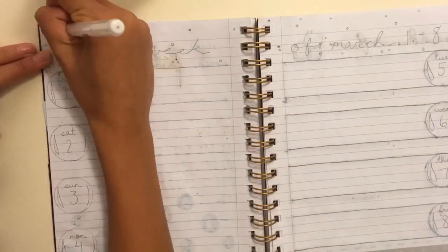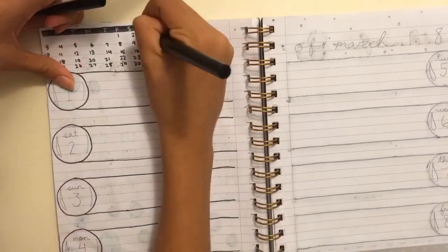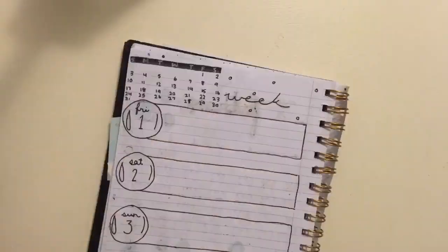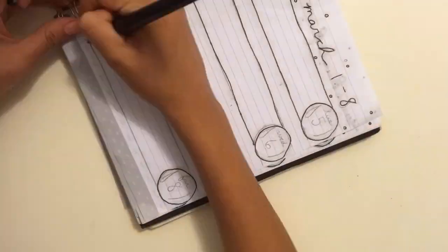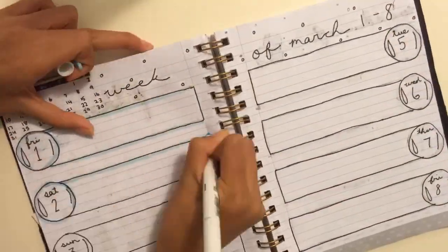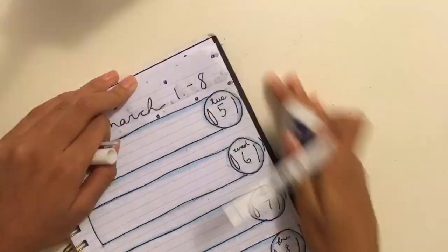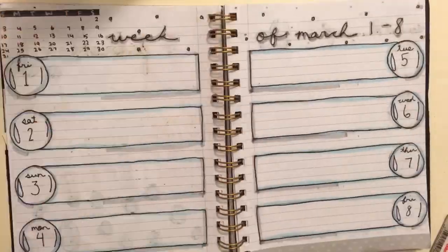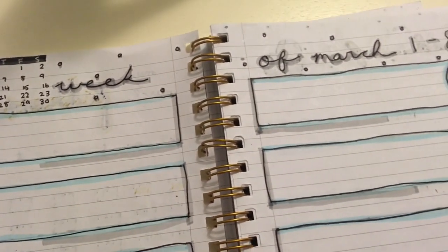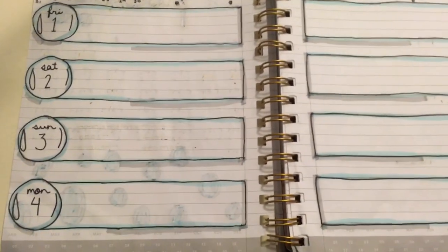Then I moved on to the weekly spread and I actually really like how this came out. I was nervous making my own spread because I thought it wouldn't look as good as others I've seen, but I really like how it turned out. I traced everything in black and did bubbles with a rectangular box, colored them all in blue, and added a gray drop shadow — you guys know I love drop shadows when it comes to bullet journaling. Here's how the finished spread came out, and it looks great with the bubbles.